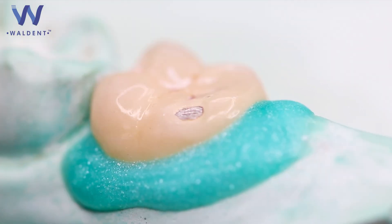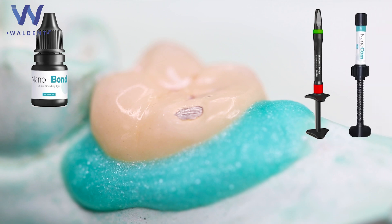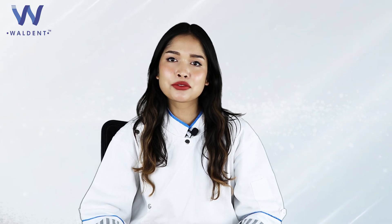Do not rinse. After etching and priming, the crown surface is ready for applying bond adhesive, an opaque if required, followed by composite restoration.